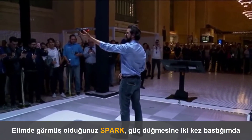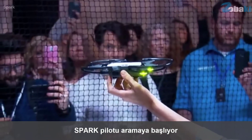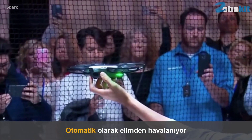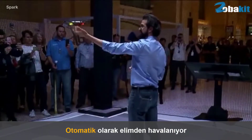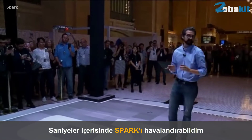The Spark in my hand, and I press the power button twice. The Spark starts looking for a pilot, and now that it recognizes me, it will automatically take off from my hand. Within seconds, I can get the Spark in the air.